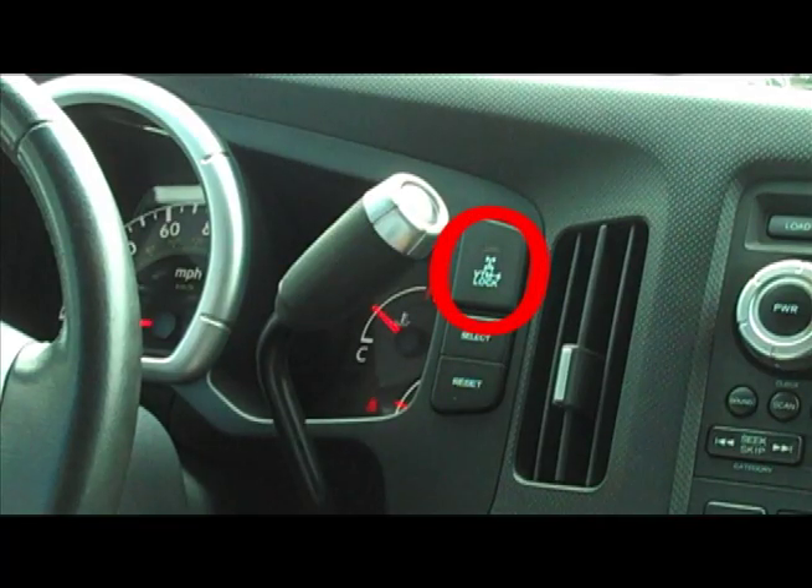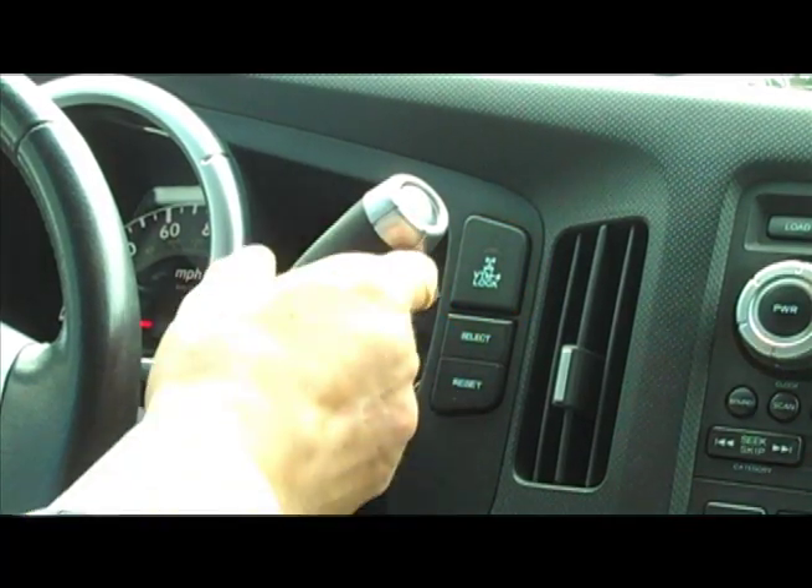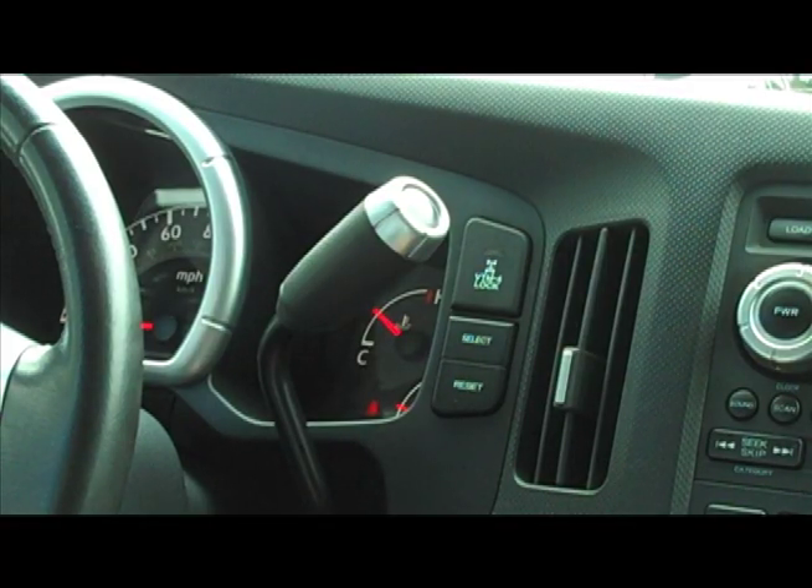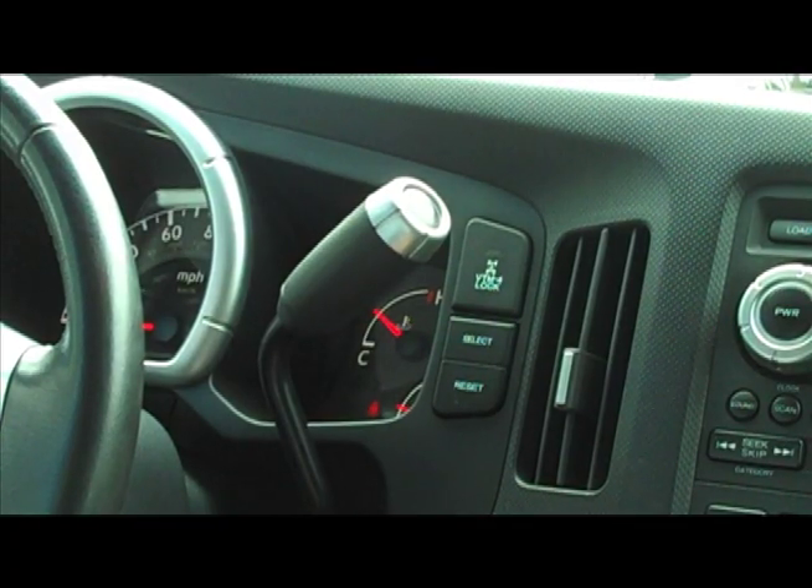Today we're looking at the VTM4 lock. Right now it's off, which it's normally going to be. This stands for variable torque management — the four-wheel drive system VTM4. It transfers varying amounts of torque to the appropriate drive axle depending on traction conditions. The system is automatic; you don't really have to do anything, it's always working.